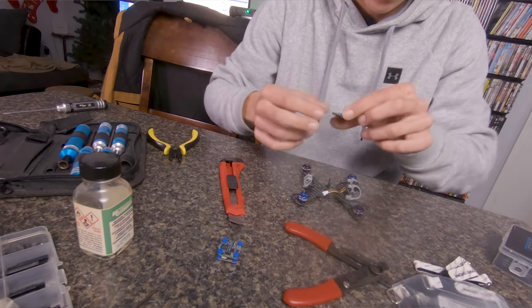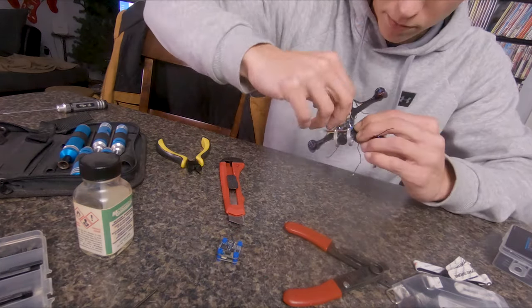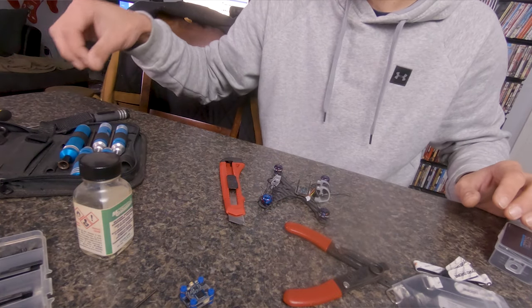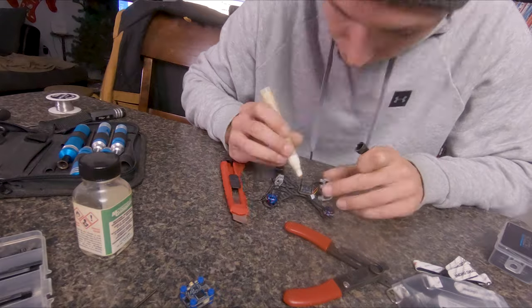I ended up just removing the soft mounts from the ESC altogether and I'm just going to use an M2 nut - it's about the same height and should work just fine. The flight controller still has the full grommets all the way through, so the flight controller will still be soft mounted, which is what's important. I just use a basic flux pen, a cheapo one off Amazon, and Armaton solder. I've applied flux to the pads and we're going to go ahead and tin our power, ground, and motor wires.